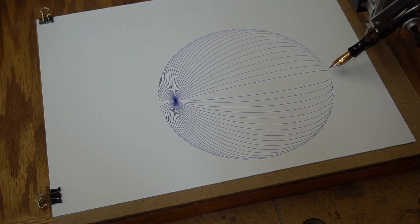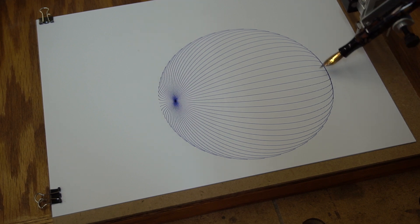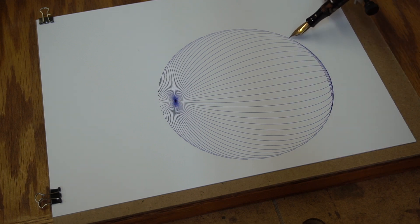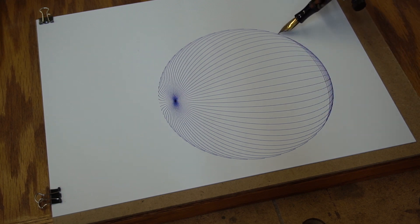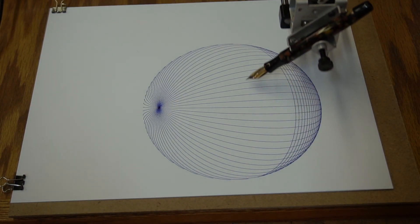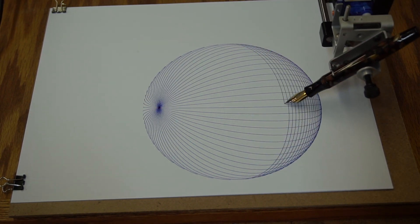People will probably ask how much weight this thing is putting down on the paper — and the answer is very, very little. Of course the weight of the pen itself is there, but the little carriage that holds this pen actually weighs less than 10 grams. It's very, very light. I would be willing to bet that this thing puts a lot less pressure on the paper than most humans do. I know for sure that it uses less pressure than what I do when I'm writing with fountain pens. Rest assured that a fountain pen that can pass this test with less than 10 grams of additional weight — you've got a very, very well-tuned nib there.